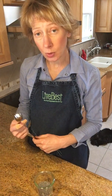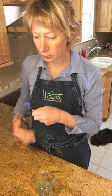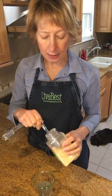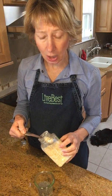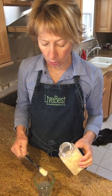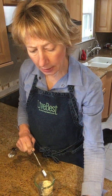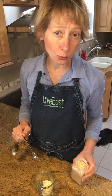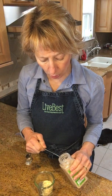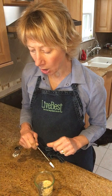Now I'm adding some dried garlic and dried onion — two teaspoons of minced dried onion. We use dried ingredients because this is a shelf-stable blend. Then I add one teaspoon of dried garlic. If you really like garlic flavor you can add more; I tend to go a little light on it.